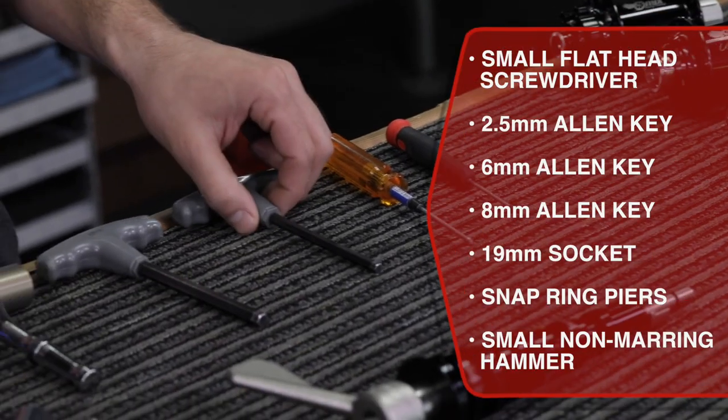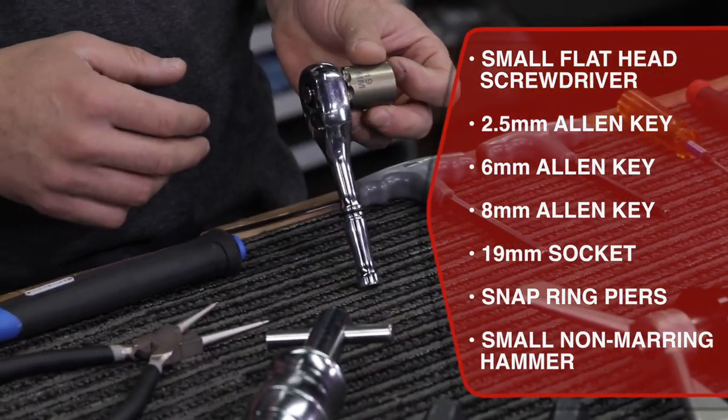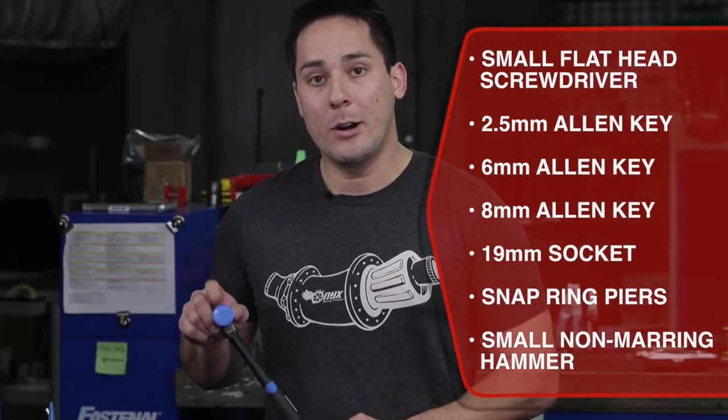You're going to need a small flathead screwdriver, a 2.5mm Allen key, a 6mm Allen key, an 8mm Allen key, a 19mm socket and ratchet, a set of snap ring pliers, and a small non-marring hammer.